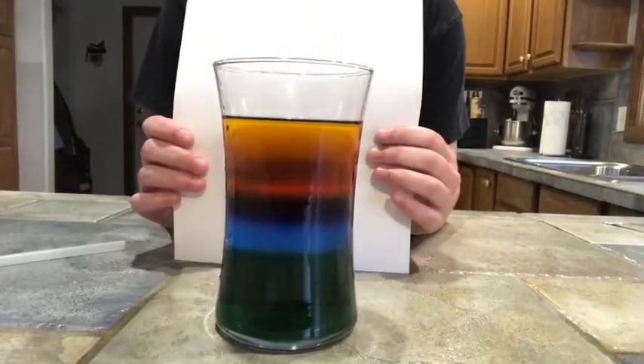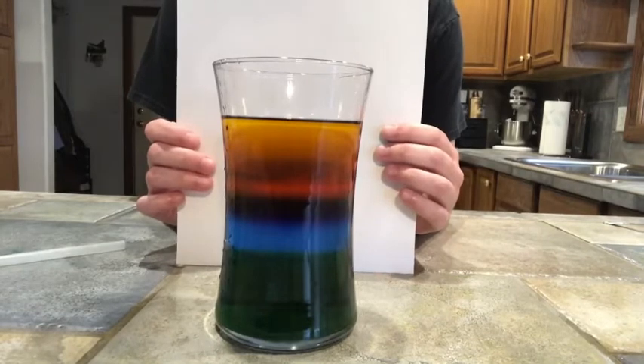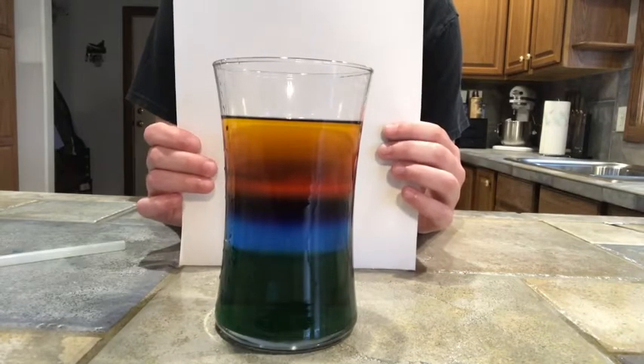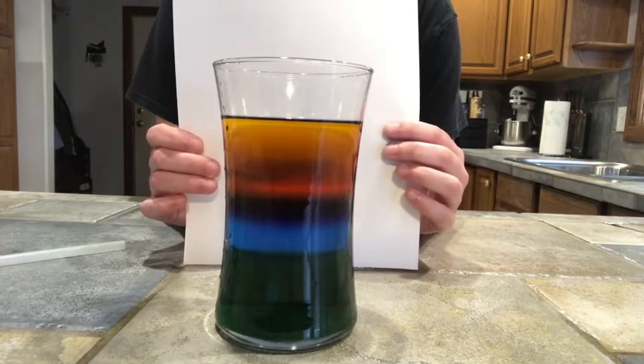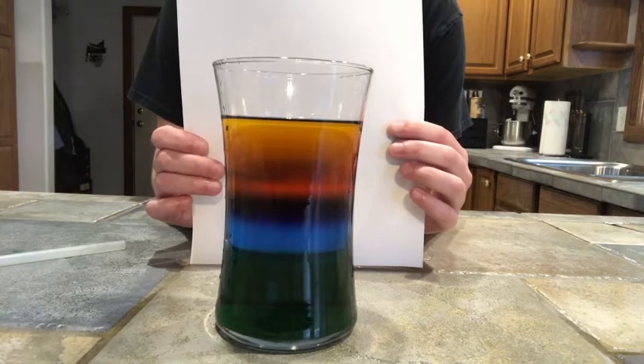That took a little bit, didn't it? Just as a heads up, that took me about 20 minutes to fill up those colors. And as you can tell from my video, I got a little impatient sometimes and tried to rush it and ended up making a mess. So please, please, please be patient, otherwise this experiment won't work out as well as it could.